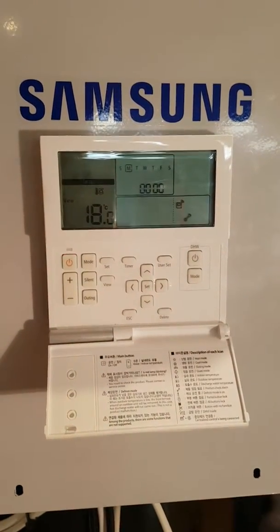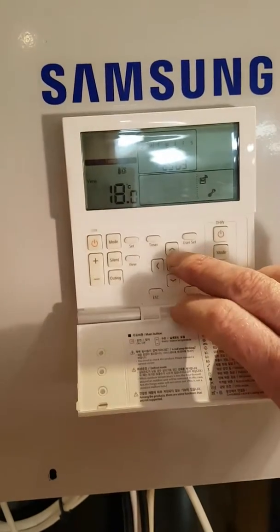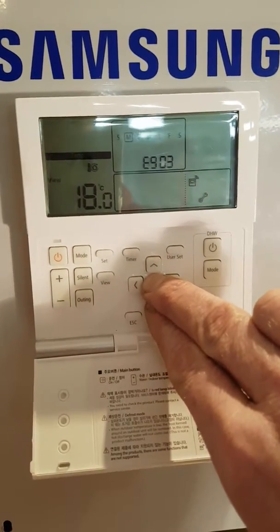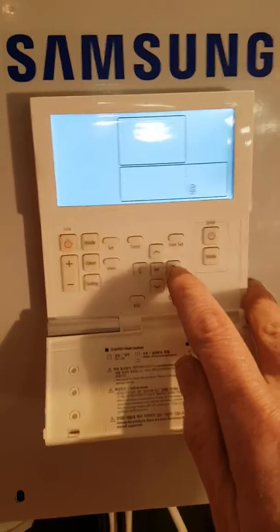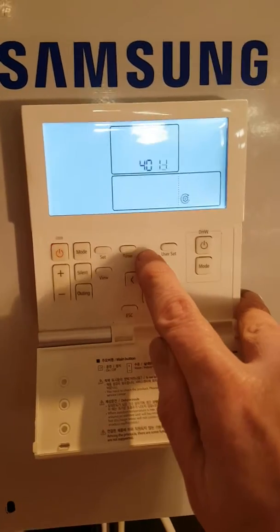I'll show you now how to disable this function and get rid of the error. First, press the set button and the down button at exactly the same time for six seconds, and you'll see that the screen will change to number 10. Go up until you get to 40, then go right — it says 4011 — and go up to 4021.